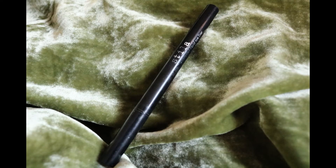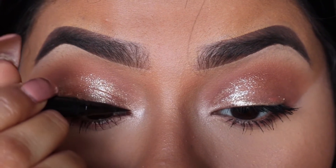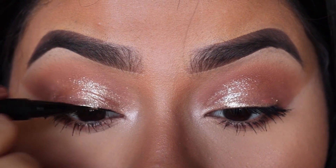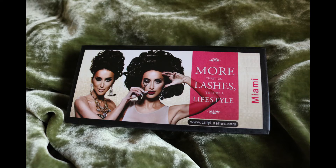To line my eyes, I'm going to use the Stila Stay All Day Liquid Liner. For lashes, I'm going to use Lily Galici Lashes in the style Miami.